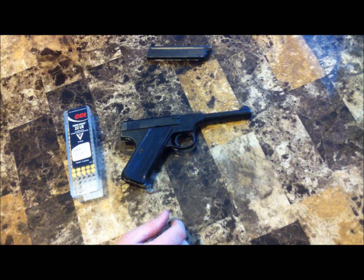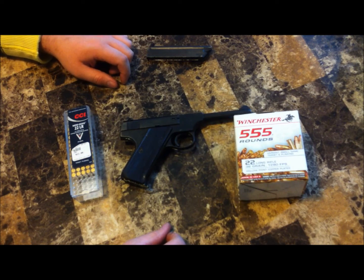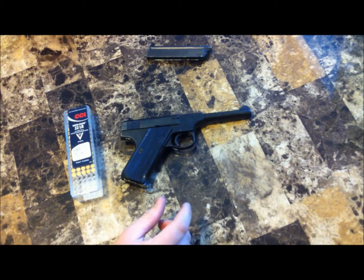Mostly the bulk ammo, but a lot of CCI as well. Haven't had any problems with the CCI — 100% reliability. But when shooting that Winchester white box bulk ammunition, I get quite a few malfunctions. Check out my other videos; you'll see how bad it can malfunction with that cheap ammunition.